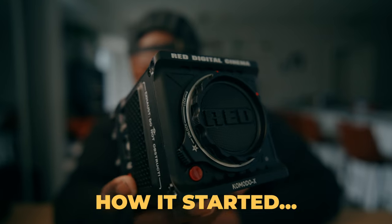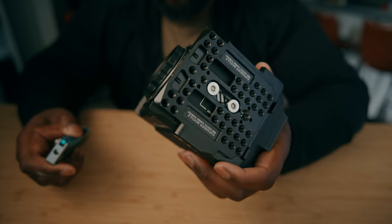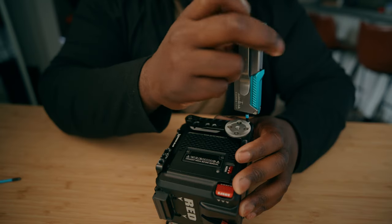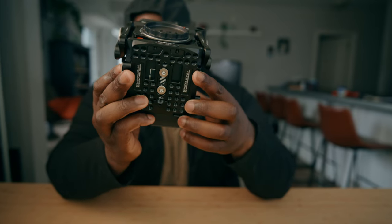One thing I like about the Komodo X is how small everything actually is. Every camera rig build is going to start off with a cage. I am going to be using the Condor Blue Komodo X cage for this rig build. One thing that I really like is that they updated the bottom plate for the Komodo X, which is a little bit longer than the OG Komodo, but also the side plates have Ari Rosette and Nato Rail, just in case you have different preferences for handles and different accessories.